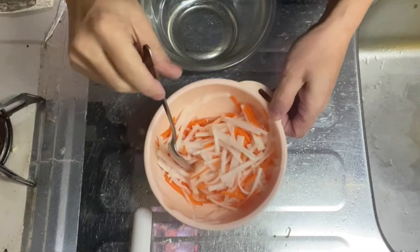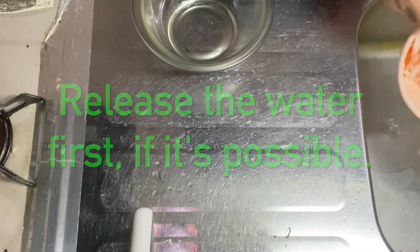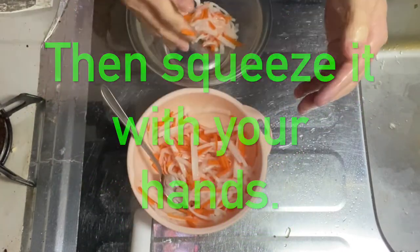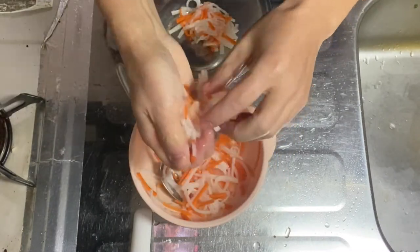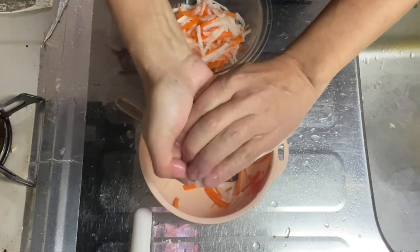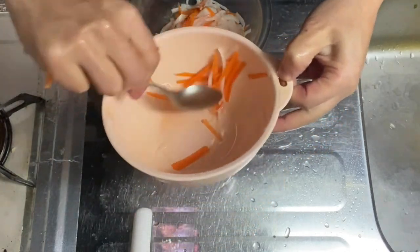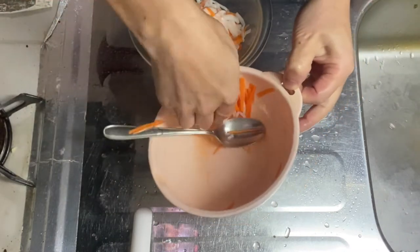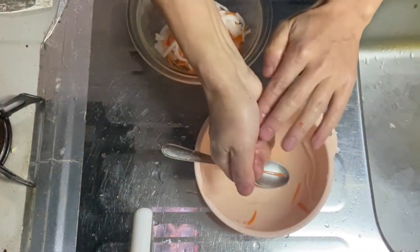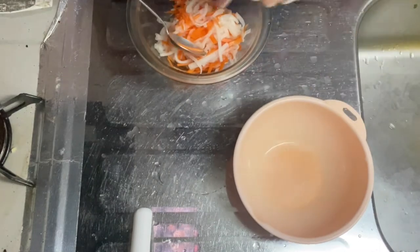All right, 30 minutes has passed, so let's squeeze the kouhaku namasu. You can see the excess water that's been drawn out. Just squeeze it with your hands — it's really watery. Squeeze out all the excess water from the vegetables. I've finished squeezing them.